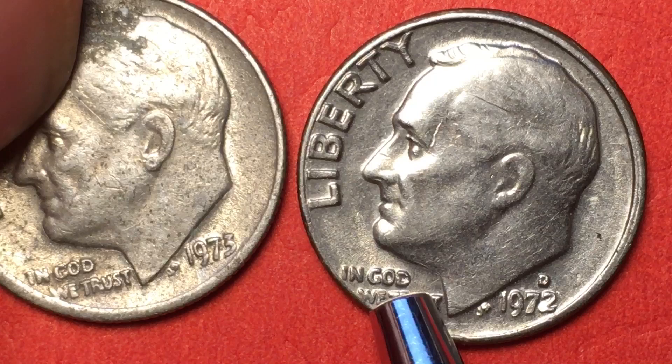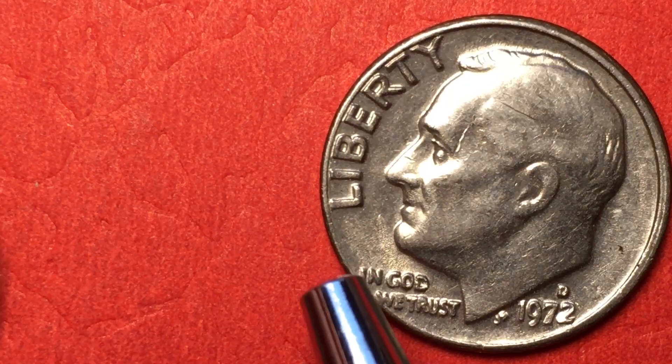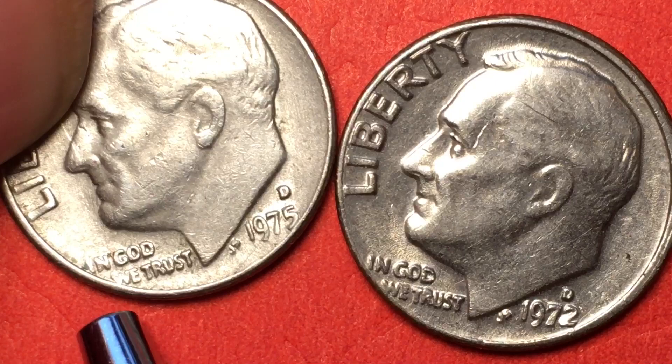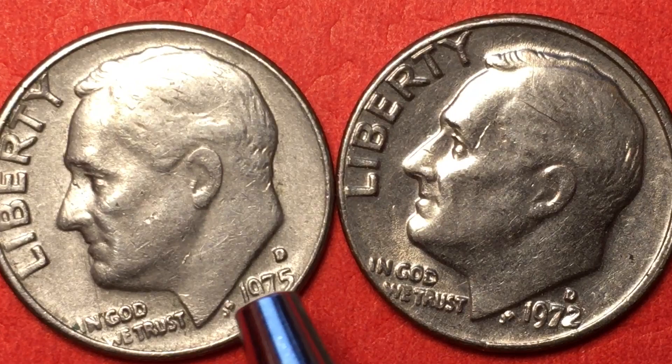The 73 isn't any good either, so let's pull out another one — let's look at the 75. And look at the 75: it got crunched up in there and this one is going off the edge too. But of course it has a bigger rim than this one does, so this one touches the rim in 1975 — so this is slightly offset.